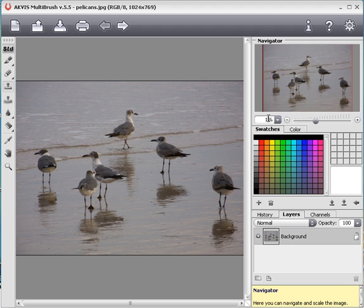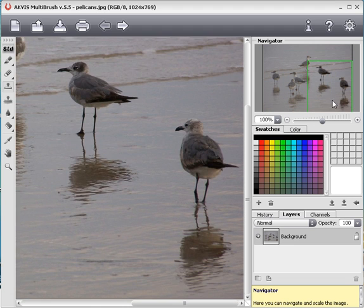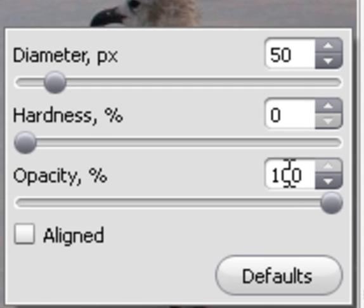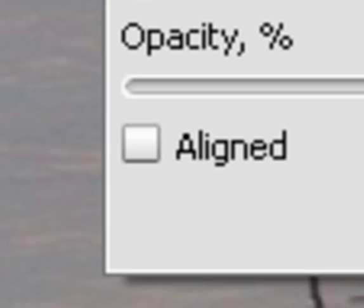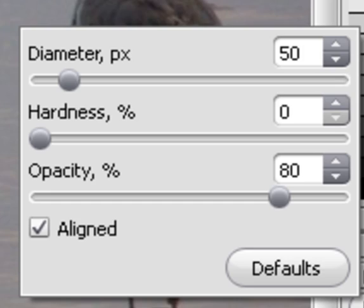First I should zoom in a bit to make it easier to work with the image. By right-clicking in the Image window I can bring up the parameters for the Clone Stamp. I'll lower opacity a little but still keep it high to get a dense impression of the cloned area. In this case it would be better to activate a line, so the source point will follow as I remove the object.